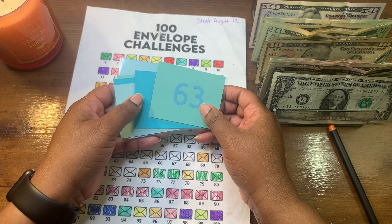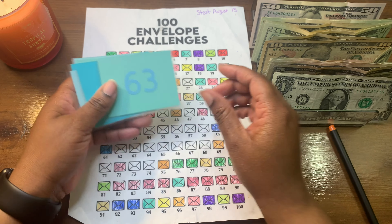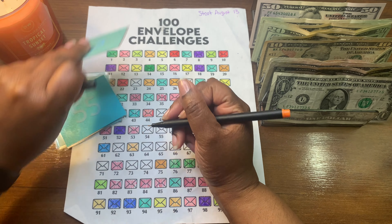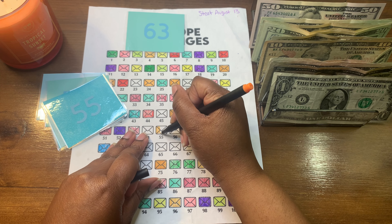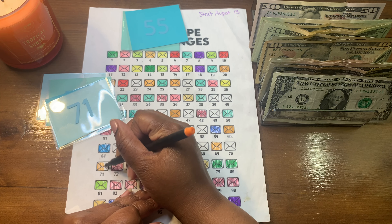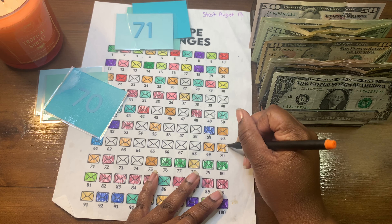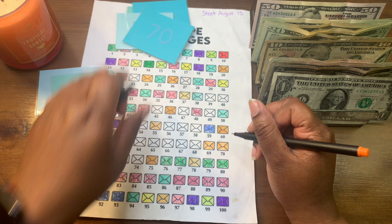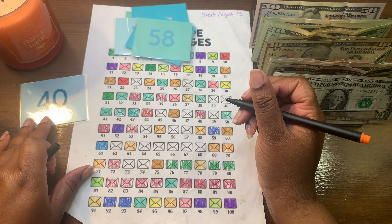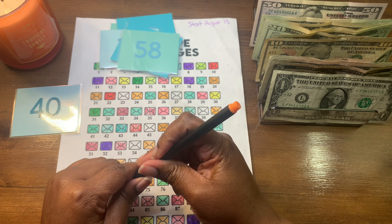For the 100 envelope challenge I'm going to color in all of the numbers now because if I wait I'll forget. We're going to do 63 first, then 55, then 71, then 70. There's Xander in the background — he always has to make a debut no matter what. Next is 58. He's probably not even barking at anything — he's the tiniest dog but he has such a big bark. Somebody probably sneezed and he's over here barking. And 40. Hopefully I didn't miss any because I am notorious for that, but if I did please let me know in the comments.